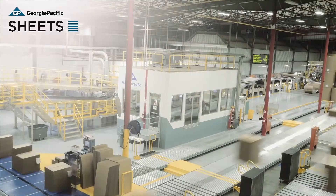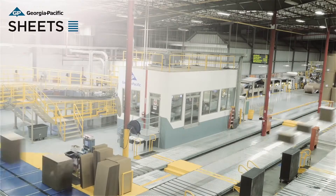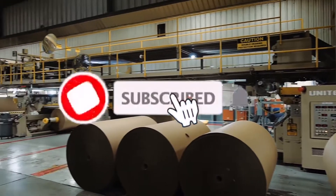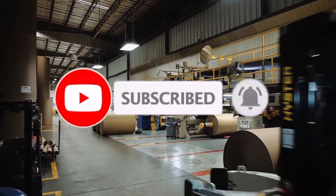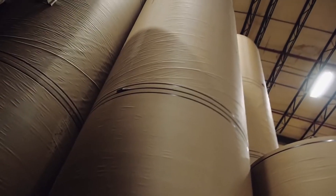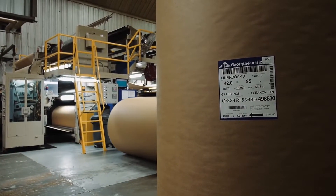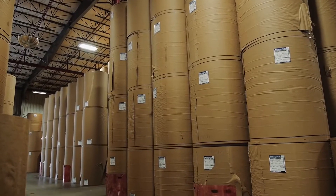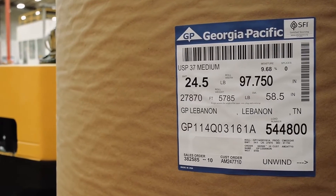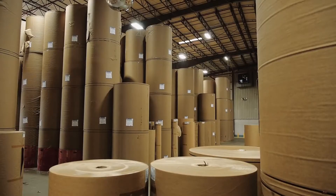The beginning of all corrugated packaging is corrugated board. A series of sophisticated machines acting in unison to create corrugated board is called a corrugator. The raw materials of corrugated board are the container board grades of paper. Liner, which becomes the flat facings of the board, is primarily made from the long fibers of softwood trees. Medium, which becomes the fluted middle layer of corrugated board, is made primarily from shorter fibers from hardwood trees.